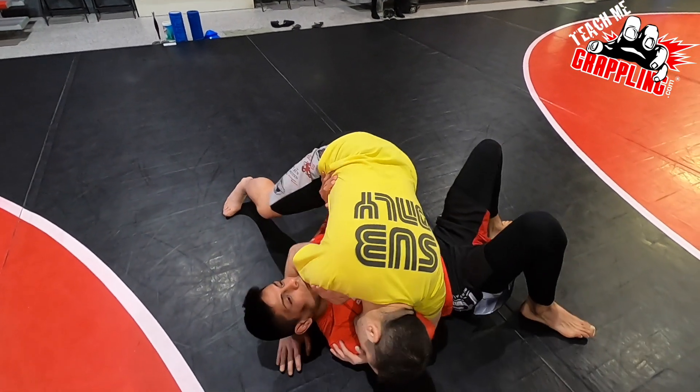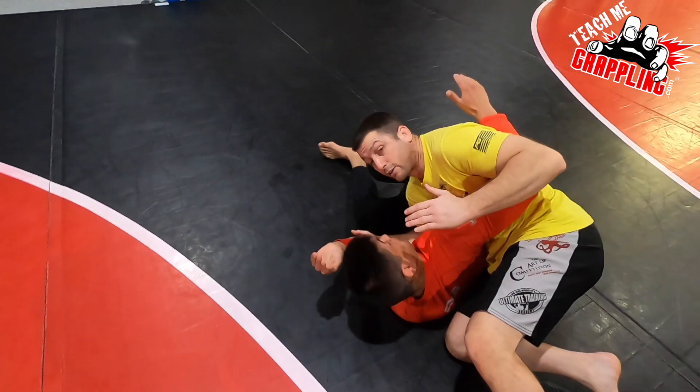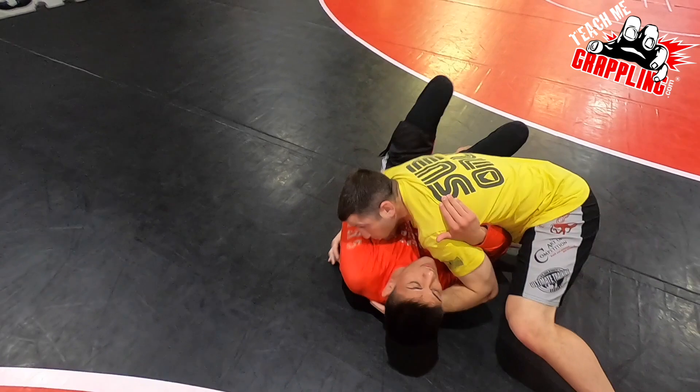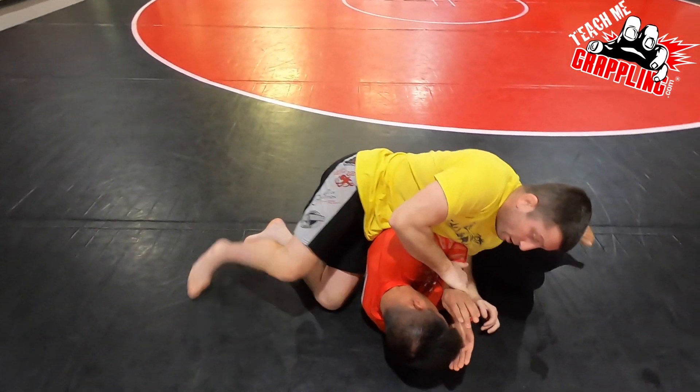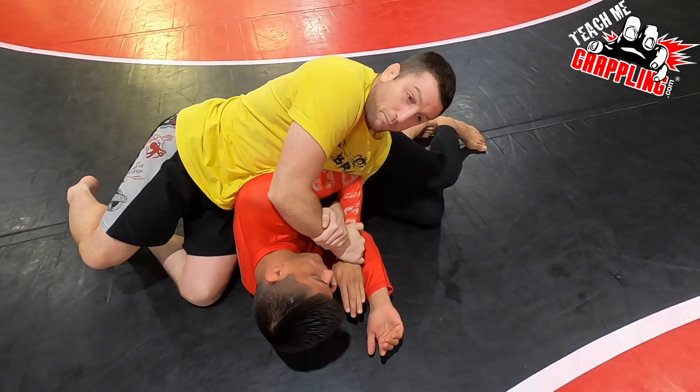So again, I'm here. The guy bumps, gets on his side. I step over the head, and when I go here I caught the arm. Beautiful. On the next one I won't catch the arm — step around, see that wrist? This hand, I already got it. Boom. Kimura.